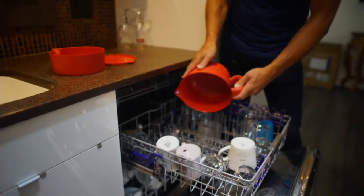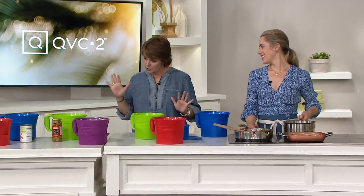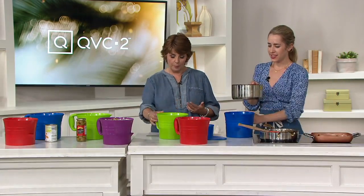We've sold over 25,000 of these. Natalie Lockett from Cook's Essentials is back with us again. Your colors here, just so you know, are red, green, blue, and purple.